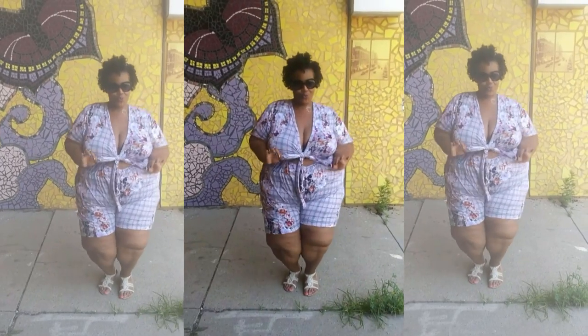Hello stylers, welcome back to the Full Style channel for another video. Today's video is going to be a DIY on how I created this cute, perfect-for-summer romper with the cutout. I have been wanting to make a romper for a long time and I'm so excited that I finally got the ability to do so. If you're interested to see how I created this romper, stay tuned.